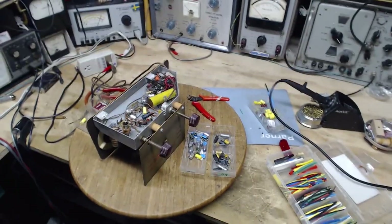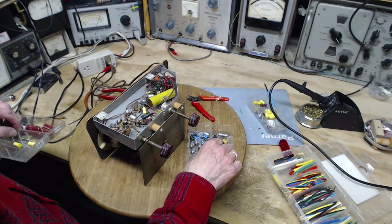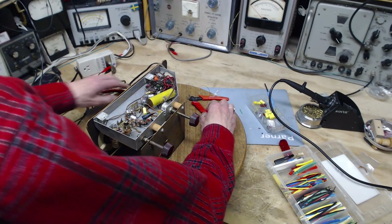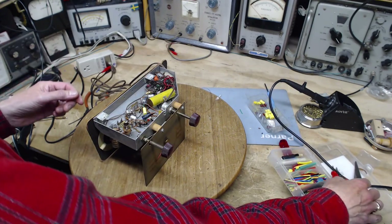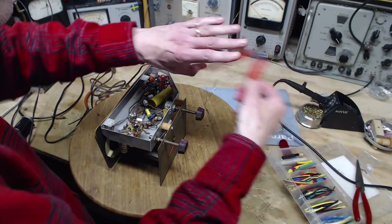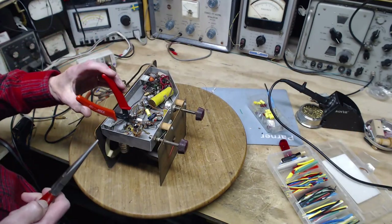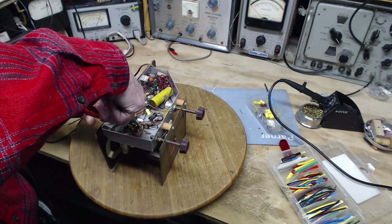I've done what I always say should never be done. I have shotgunned the capacitors out of this radio without testing the radio along the way, and that can lead to a disastrous situation if I've made a mistake. I don't think I made a mistake. I'm just cutting off a tail here.